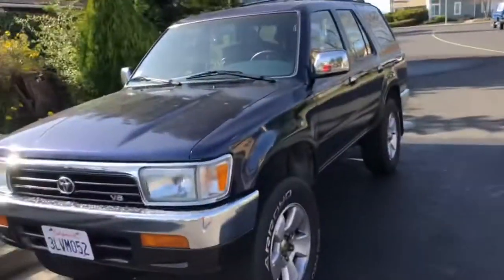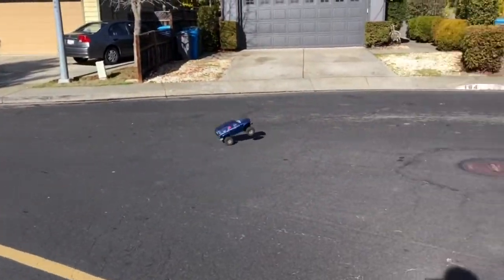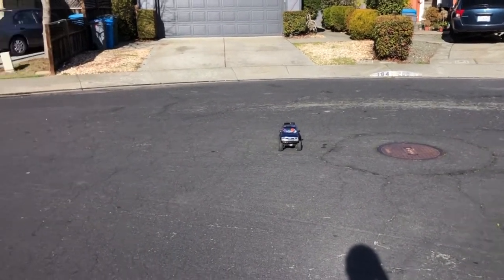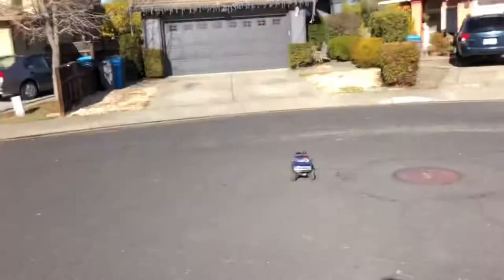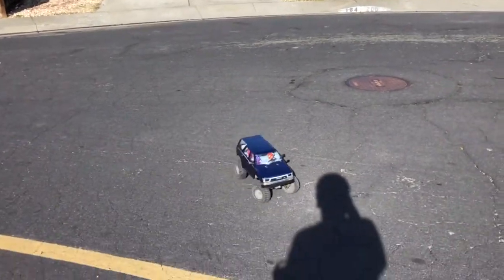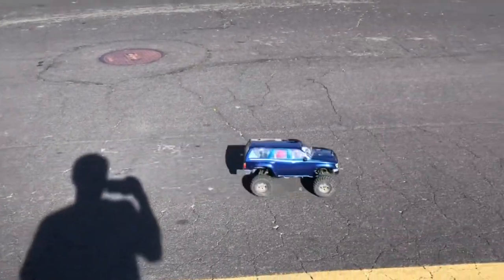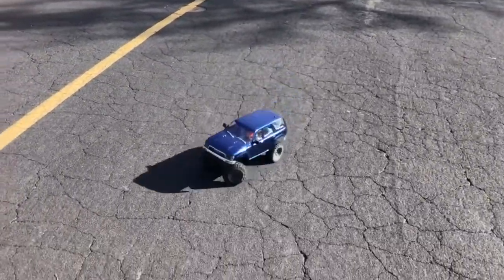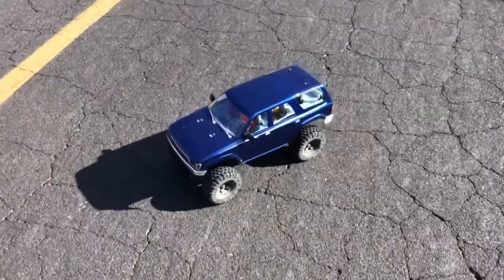Not even a 3.4 swap. Prove me wrong 4Runner gang — if a 3.4 swap second-gen can do that. Anyways guys, hope you enjoyed!